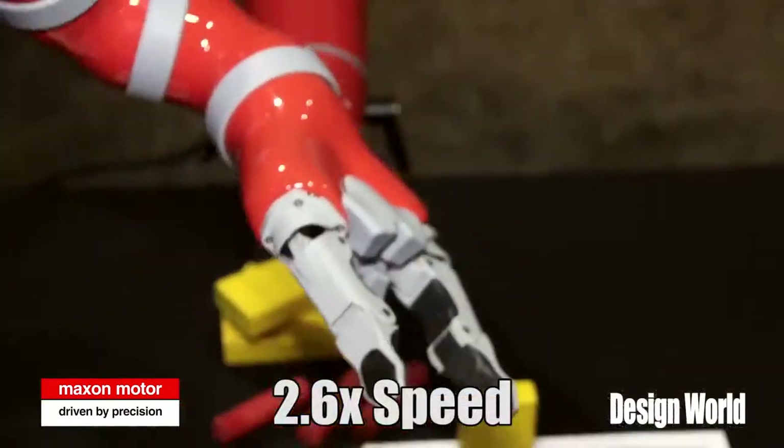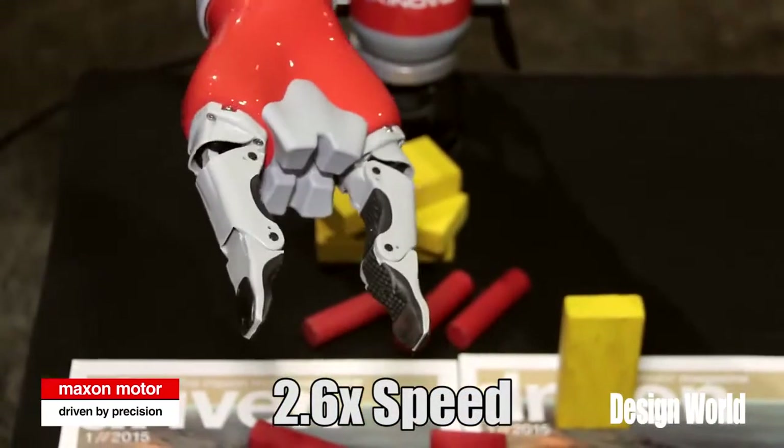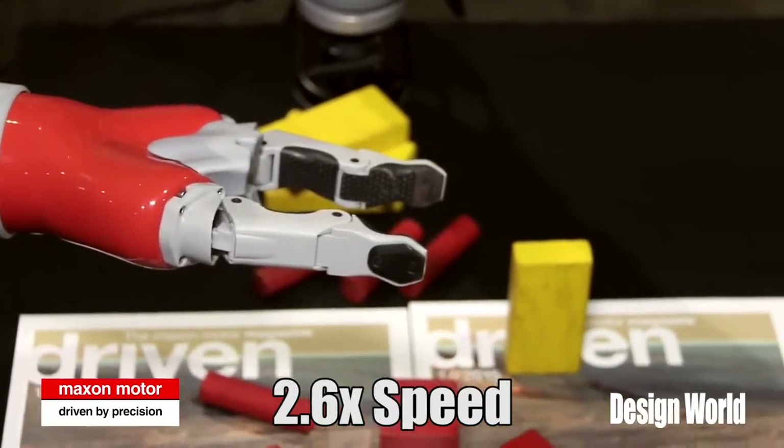One example of that use would be in a robotic arm, and that's something that we're going to demonstrate for you today.